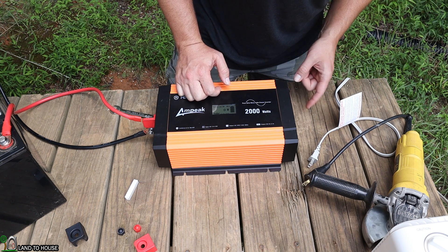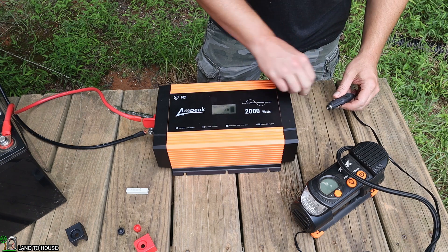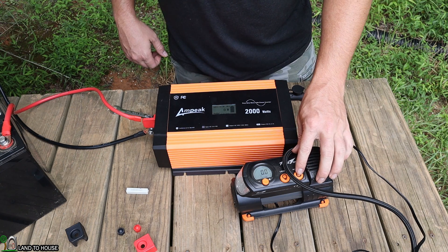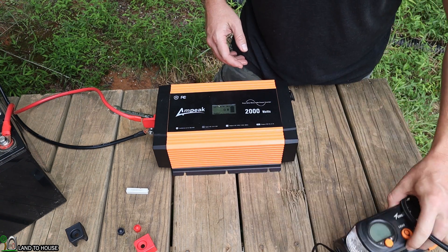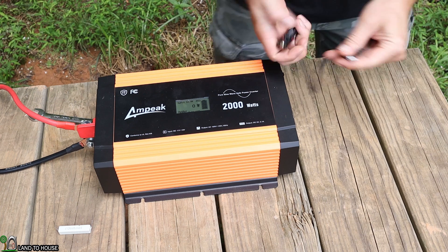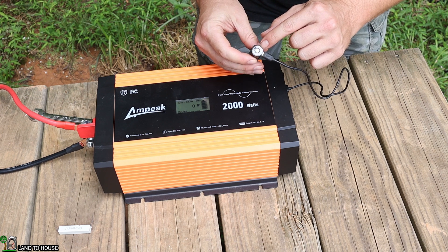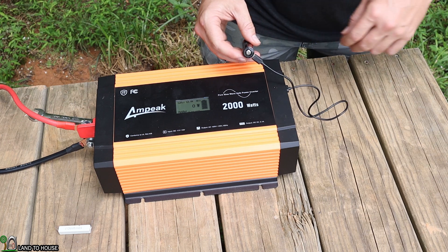Let's test the cigarette lighter and USB ports. I've got a small air compressor that uses a lot of amperage — I'll plug it into the 12-volt cigarette lighter. The fan came on and it seems to work just fine. For the USB, I tried a flashlight first, then switched to a different cable with a battery to charge. The indicator light came on, confirming the USB port is working. Every feature of this inverter is now working properly.